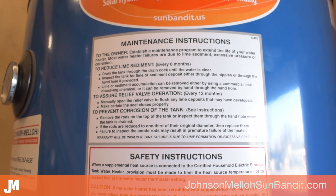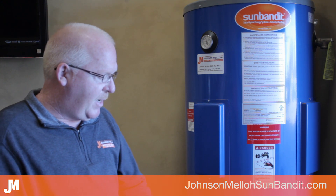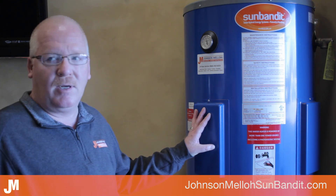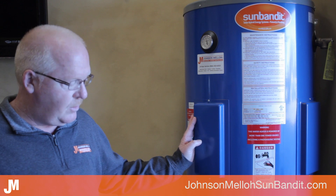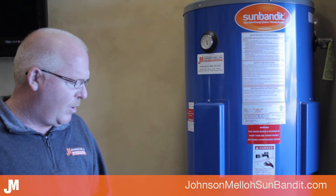The maintenance instructions are visible on the front of the unit just underneath the Sun Bandit logo. As an end user, the most critical task is draining the heater periodically depending on your water hardness — it could be monthly or every three months to flush out deposits. The unit has a nice brass boiler drain that makes flushing easy. On an annual maintenance visit, we'll look at solar panel connections, the inverter, and take the heater apart to verify element connections and disconnects are good. There's very little maintenance on the end user side beyond that periodic draining.